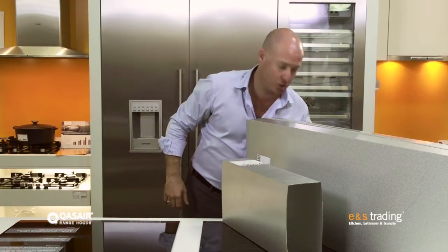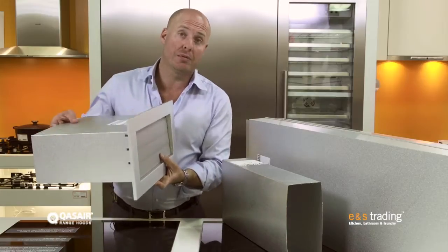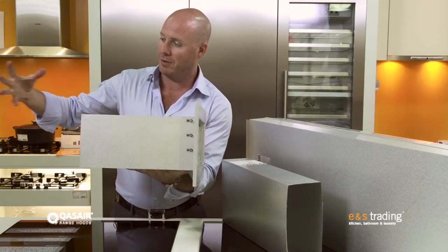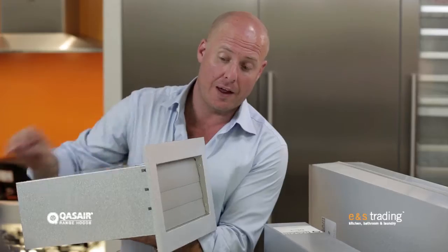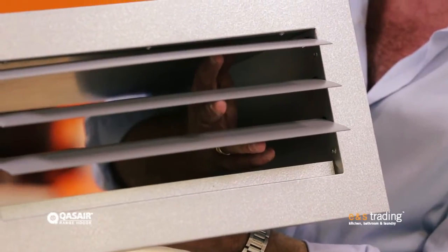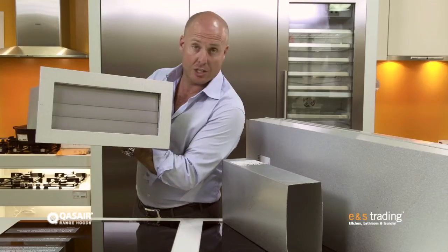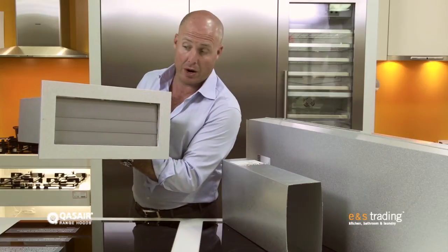Now, there's not just lengths of duct — I've got a couple of other pieces here to show you. One of the great things about a Quasir rangehood is I can actually blow straight from the back of the rangehood, straight through the wall, into the open air outside. This wonderful piece here has louvers on the end that open with the airflow. When it's working, the air is passing out the back. When I'm not using the rangehood, the external part closes so it's airtight, and I can't get insects and other debris coming into the back of the rangehood.